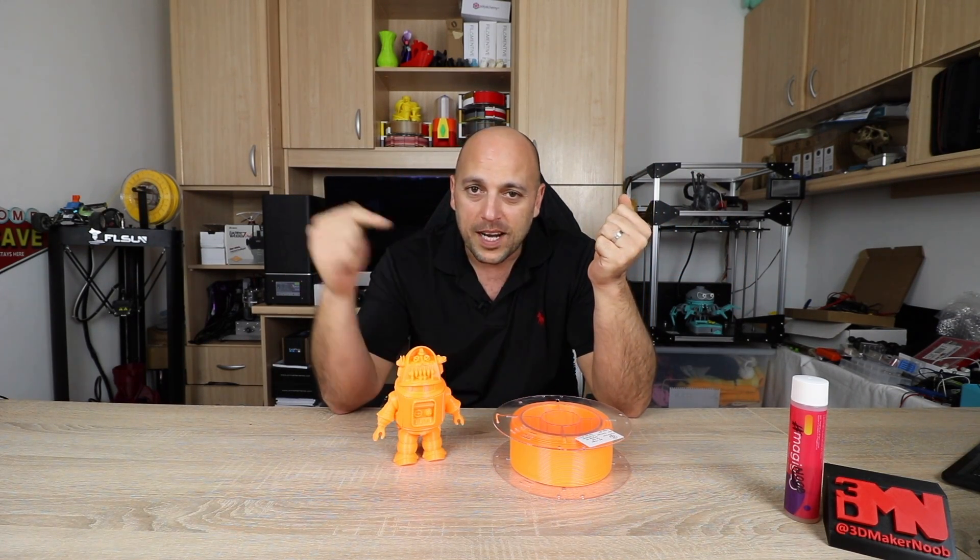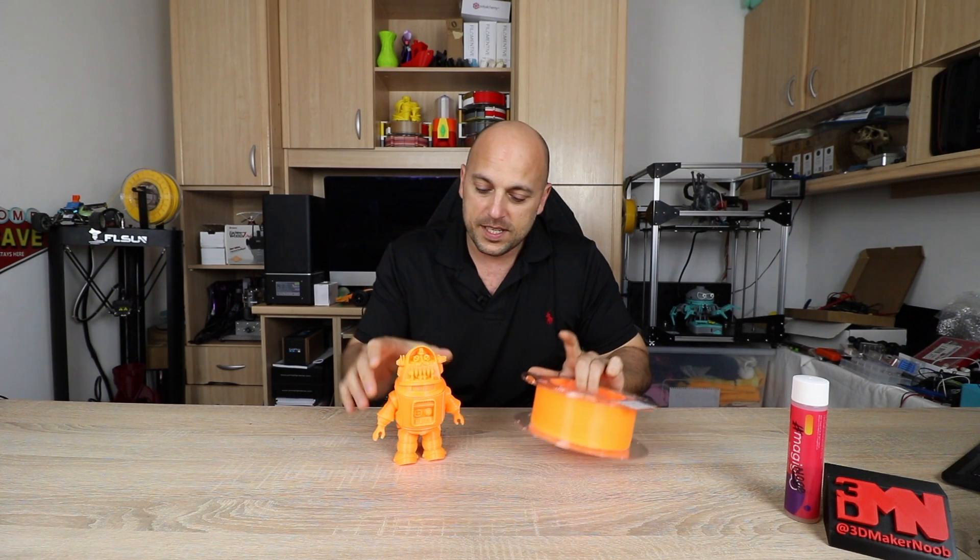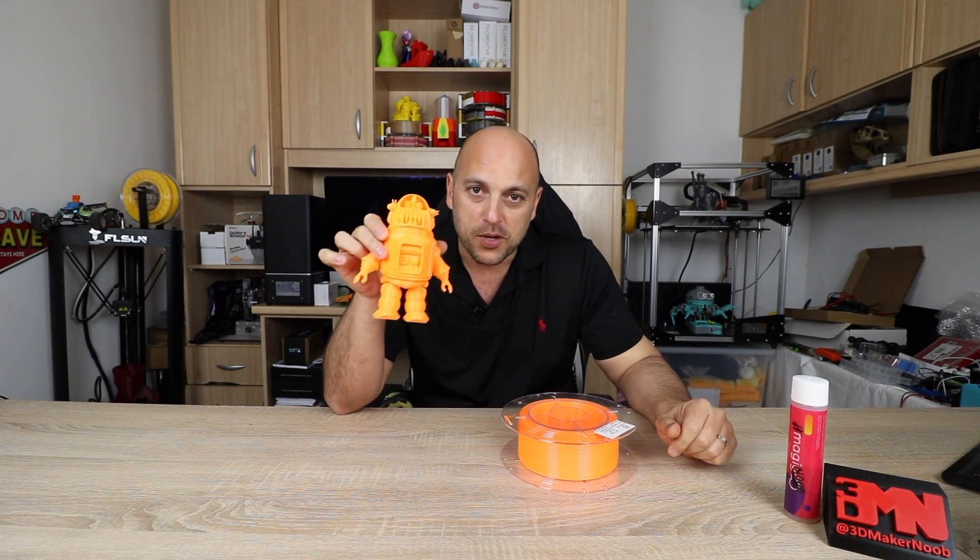Hello Makers, welcome to 3D Maker Noob. I'm Joe and today I want to talk to you about two things: this awesome spool of filament and this awesome model.